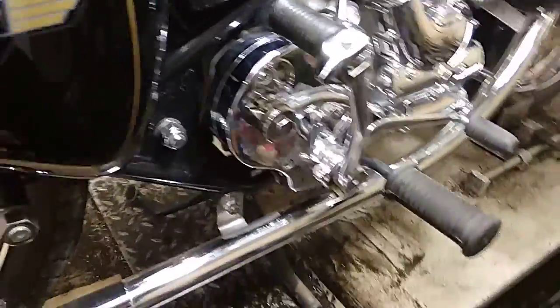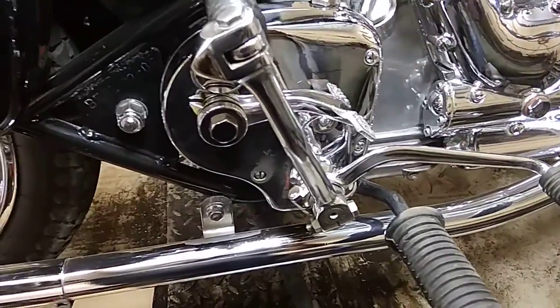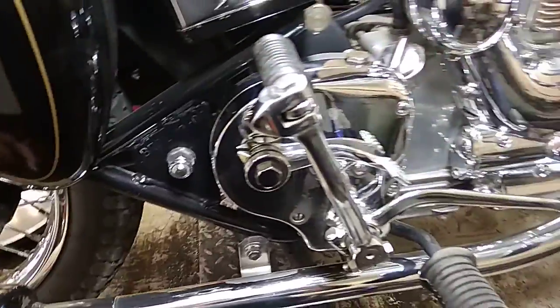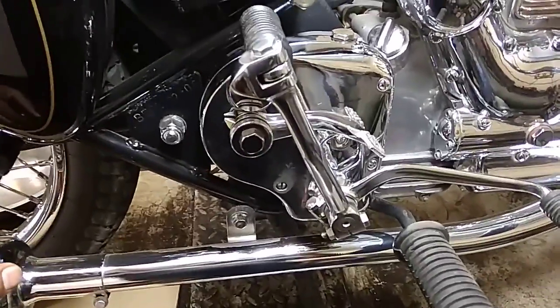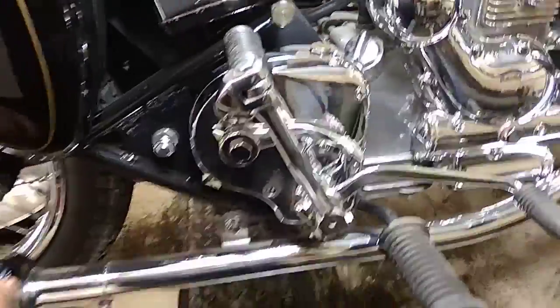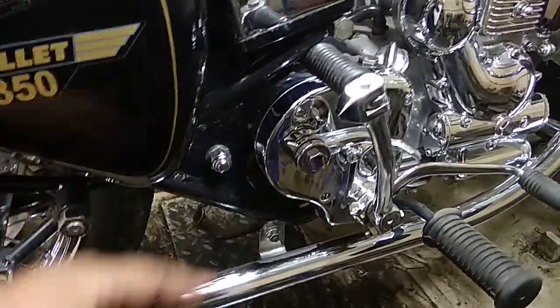Many people — and there's a possibility with this bike too — try to use EP90 or gearbox oil. You should not use that in this transmission because the sealing system is very poor or weak; it wasn't made for that. Those oils are basically going to make this gearbox very hard — it's not going to be smooth.